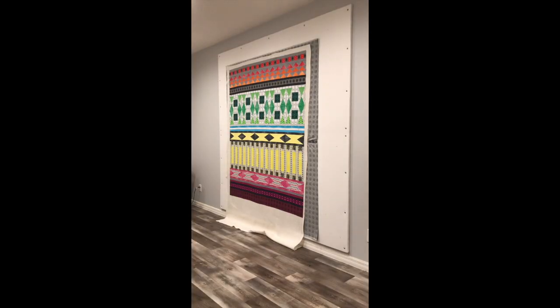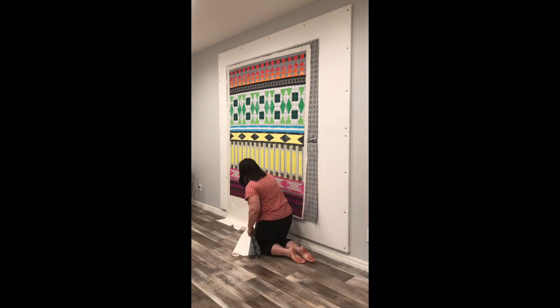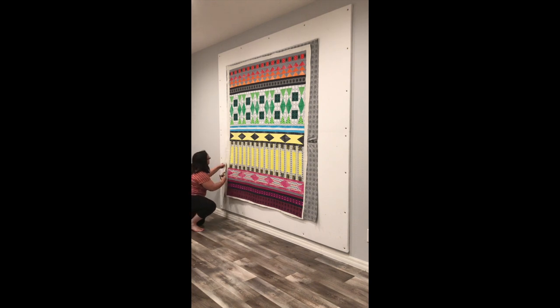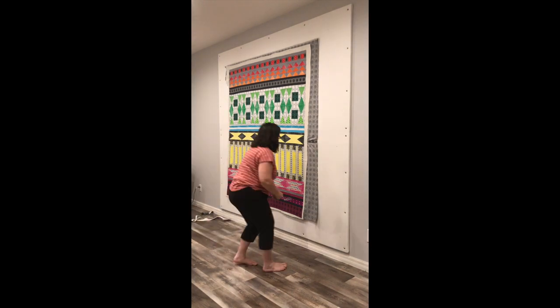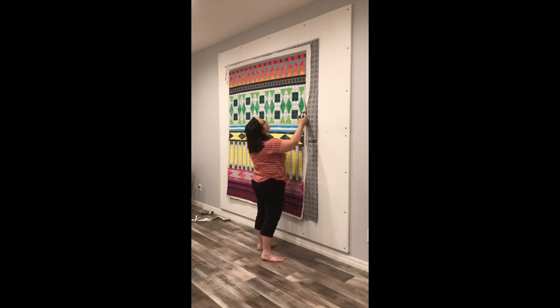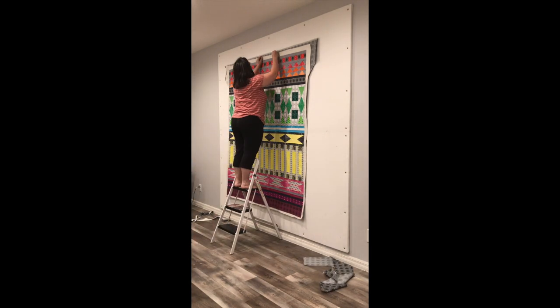Now that the layers are assembled I want to trim up a lot of that extra batting and backing. I'm using specialty batting scissors that cut through like butter and I trim all around the sides. I'll trim the top later once I pull it down — I just can't reach it right now. I'm only leaving about an inch all the way around so the extra doesn't flip under me while I'm quilting.